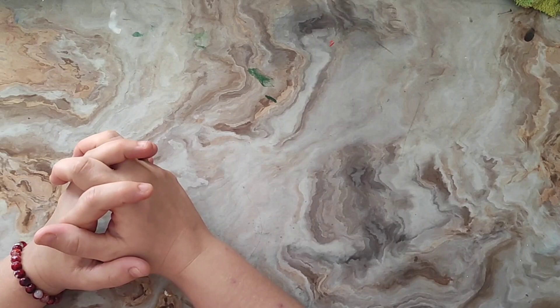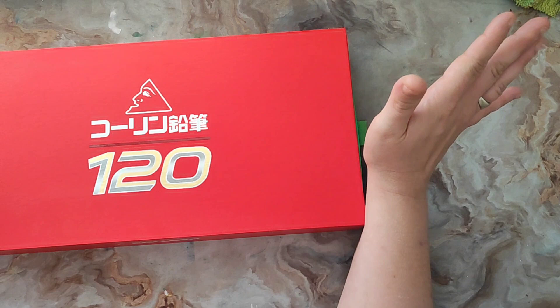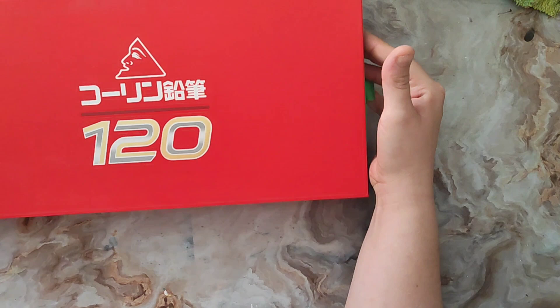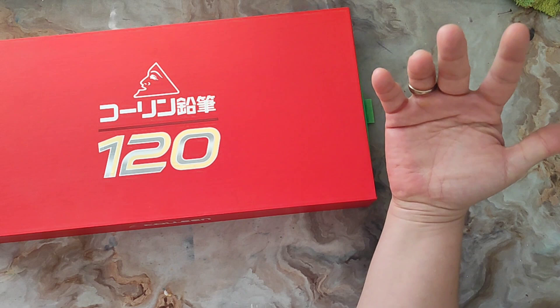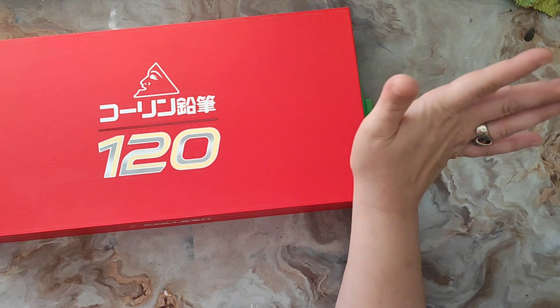Bonjour à tous et bienvenue dans cette nouvelle vidéo. Aujourd'hui, on va se retrouver pour une vidéo de présentation et description d'un petit peu de matériel. Je vais vous parler des Collines. C'est une gamme de crayons que j'ai achetée au mois d'août. J'ai eu la chance de les trouver par hasard sur Vinted. C'est une gamme qui me tentait depuis un moment. Je vais vous parler de mon avis et si je vous les conseille ou pas.